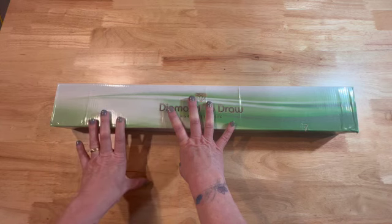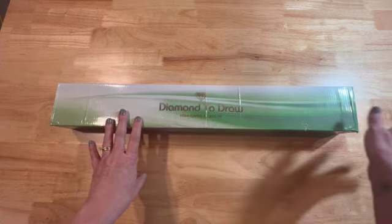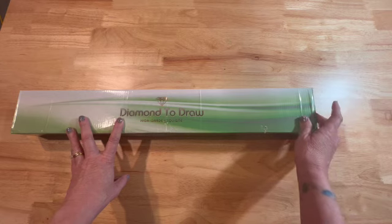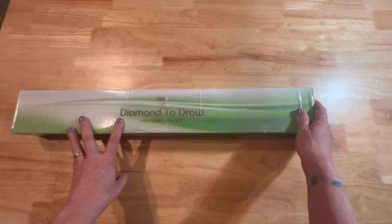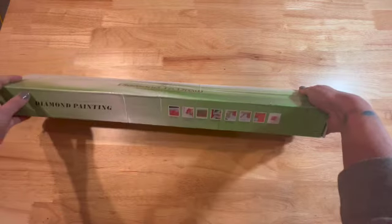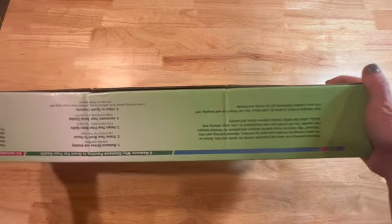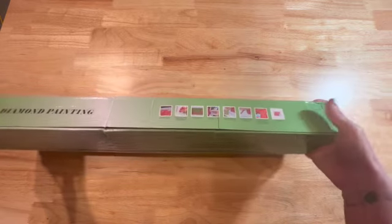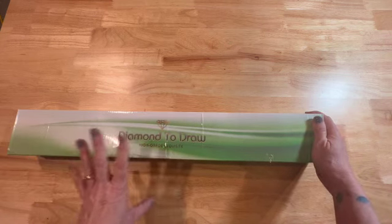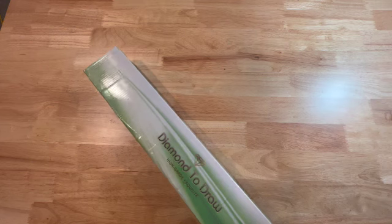You may be familiar with Lazy River Woodturning — this is the same company but for Diamond Paintings. On one side of the box there's a small picture of the painting, which I want to hide until I show it. The box says Diamond to Draw High Grade Exquisite. The back gives some basic instructions and information on why diamond paint. I went ahead and took it out of the shipping box, so let me open it carefully.